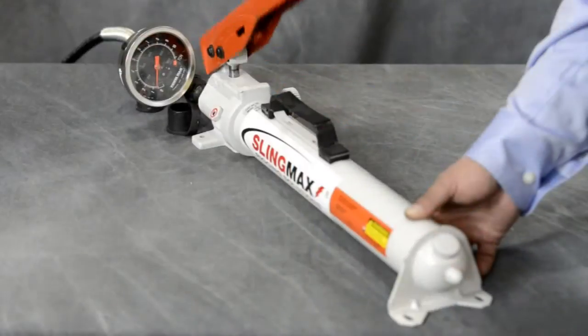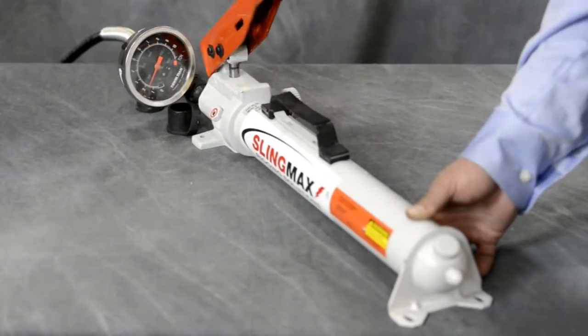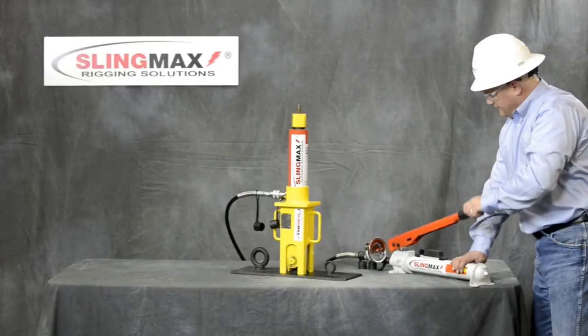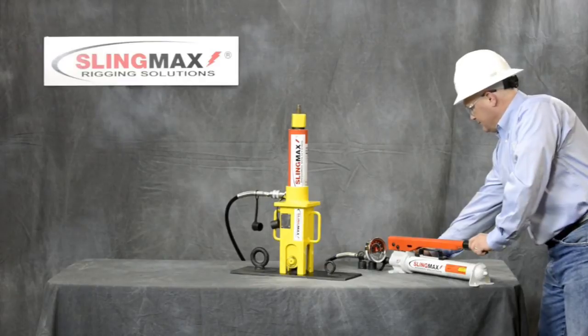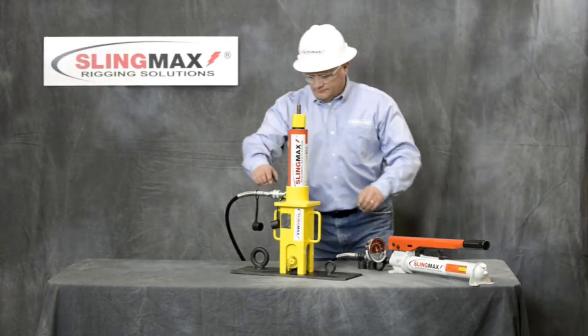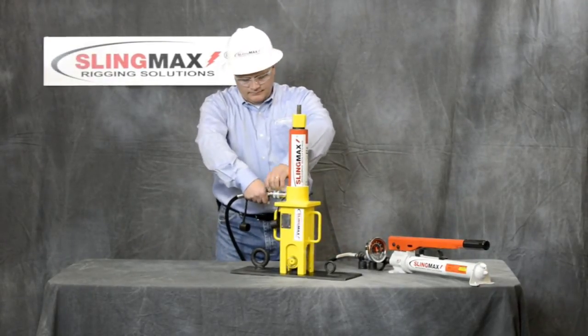Pump until desired test load is reached. Hold at test load for as long as required. After test is complete, disconnect PadEye Tester.